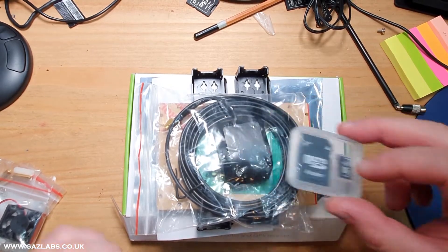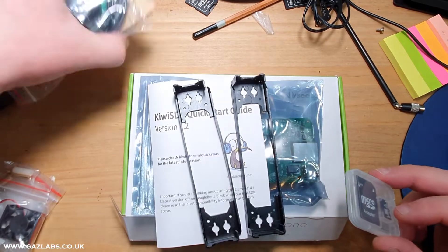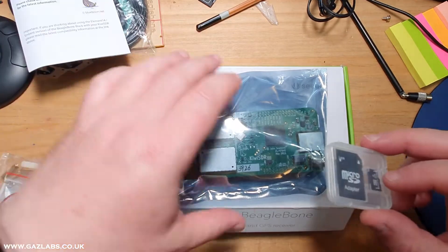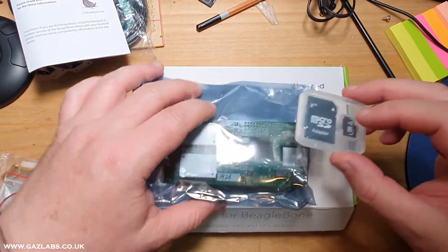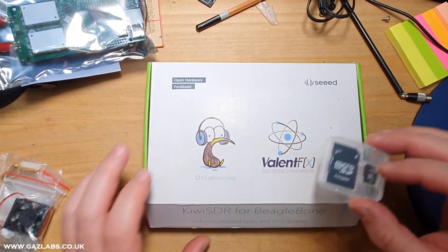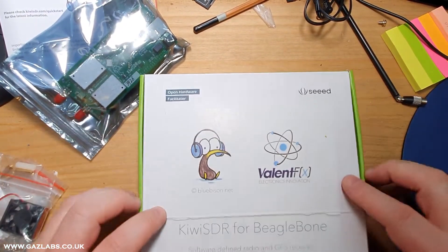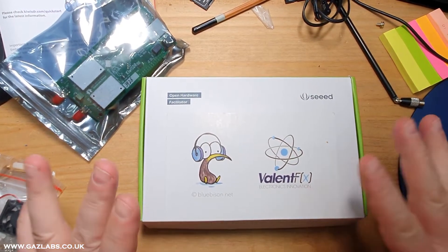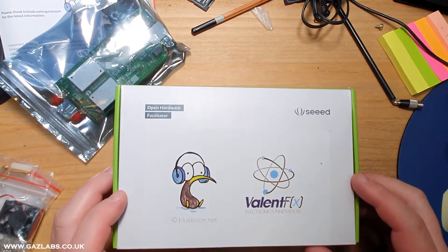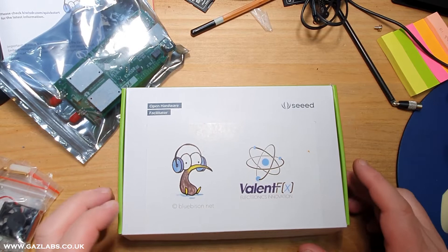Just a little point to note: you do not need to install the SD card. The first thing you should do on receiving this is identify all the parts, then take the SD card, pop it in the box, and put it away somewhere safe. You're not going to need it unless something bad happens and you need to reinstall the OS, which is pre-installed on these kits.